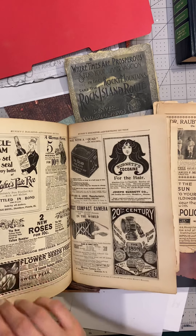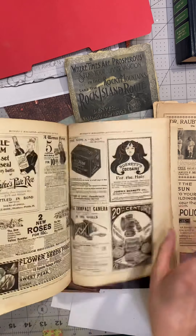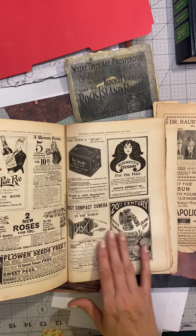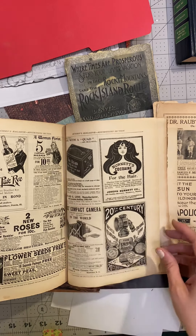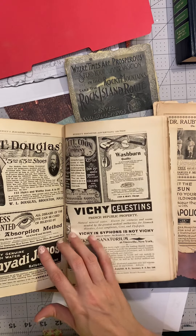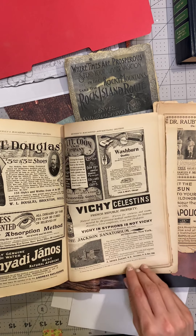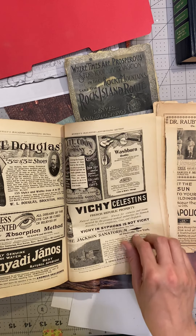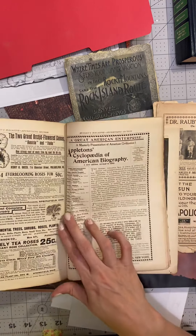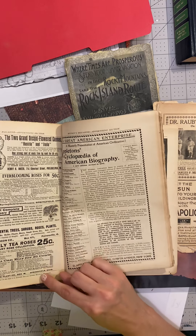I'm just kind of looking at where all these places are listed — Peoria, Illinois; Springfield, Ohio; Rochester, New York; Boston, Mass; New York; Dansville, New York; Chicago; Troy, New York; Springfield, Ohio; Philadelphia; Paynesville, Ohio; Springfield. That's enough — very interesting.